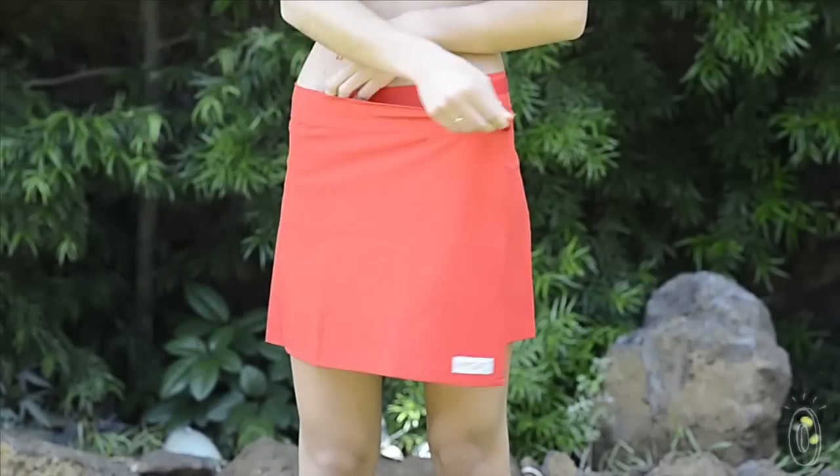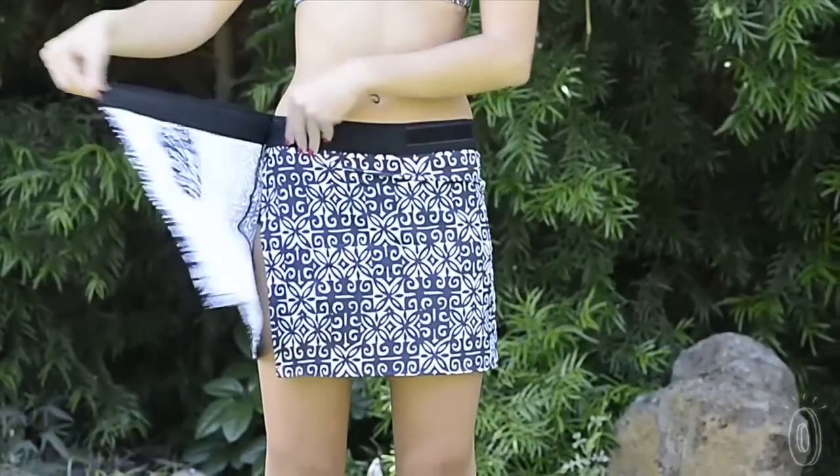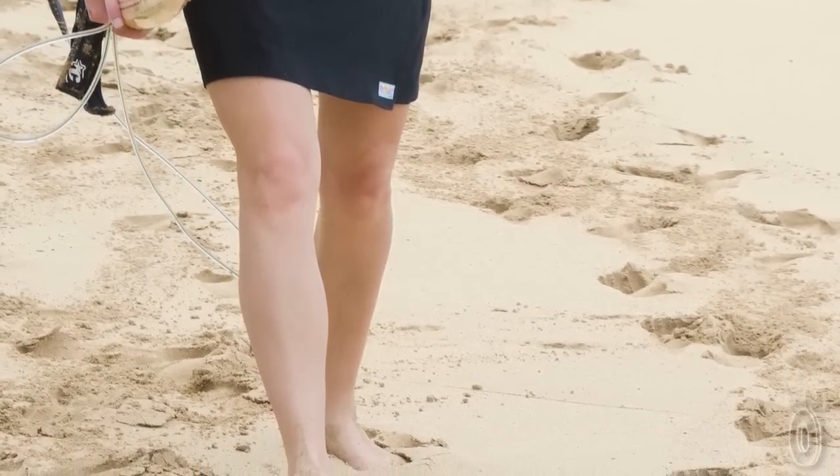I use a Velcro-style closure. You can wrap it on and rip it off — that's where the name Rip Skirt comes from. And there's no bending over and sticking wet, sandy feet through a skirt.